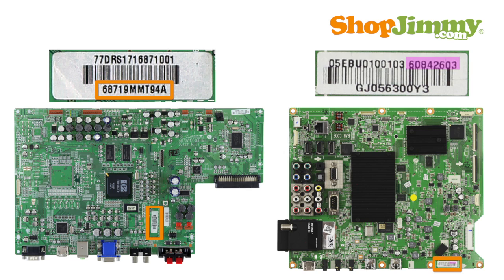If you do not know the service code for your TV, you can begin your search by using the part numbers found on the labels on the board.